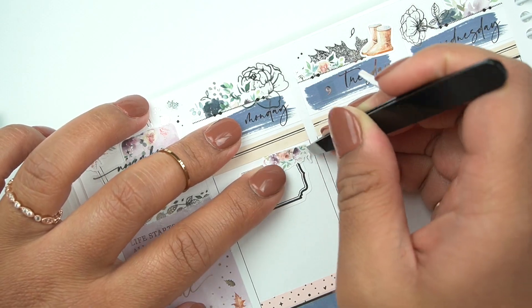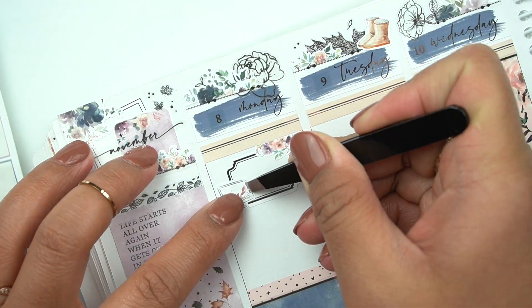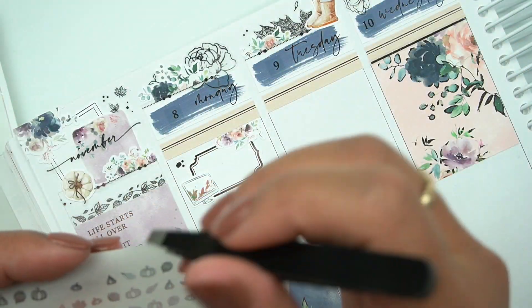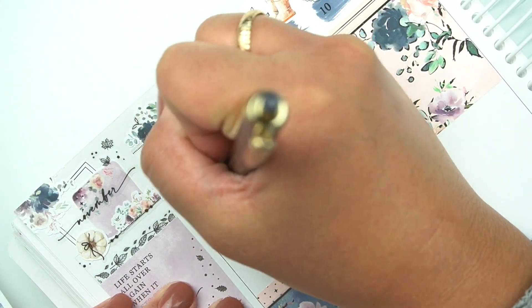I did this with the Grateful kit that she did in collaboration with Foil and Lace and I was obsessed with how that turned out, so I kind of wanted to replicate that and it turned out so, so pretty. All the florals and leaves in the day covers are from Honey Inked. A lot of the accents are from Honey Inked, some are from The Giving Girl, and then some are from Sadie Stickers.